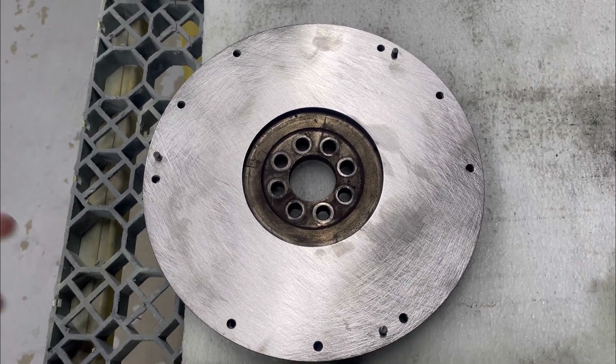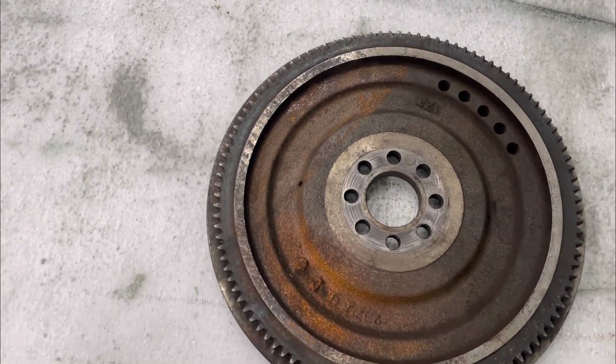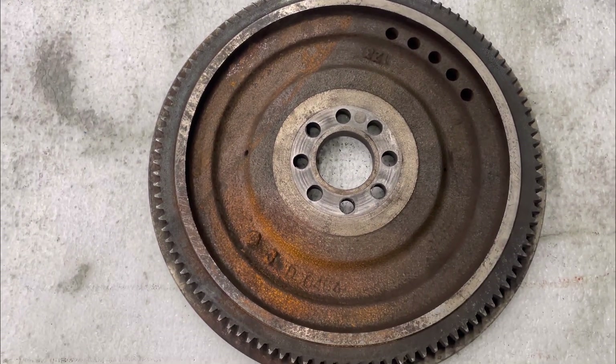Even though the flywheel's been resurfaced, it's still rather rusty on the other side, so I'm going to go ahead and glass bead blast it.